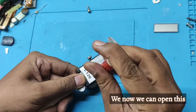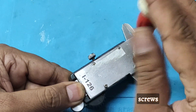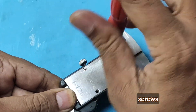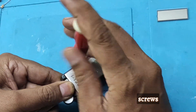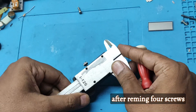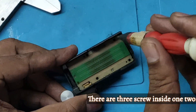Now we can open this PCB board or Vernier from the back side. There are 4 screws. After removing the 4 screws, there are 3 screws inside: 1, 2, and 3.